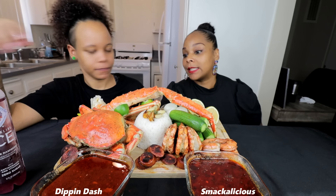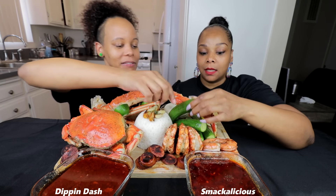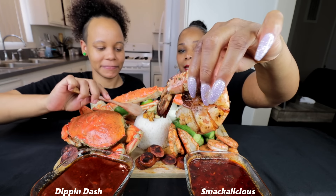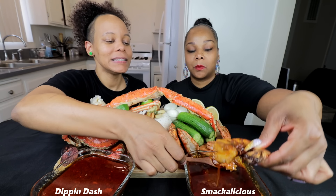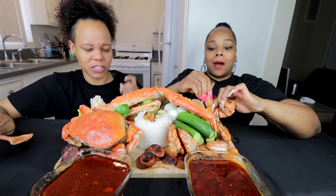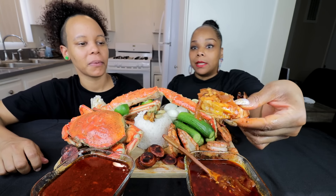So what sauce do you want to try first? We can do B.Love first. Okay, yeah. I'm gonna go in with this — I'm gonna go in with rice. It's a giant prawn. All right, so we're gonna do B.Love first — Smackalicious. I need an onion on there. All right, spicy! Let me do it for real. All right, here we go. I'll try to get as much chunks as I could.